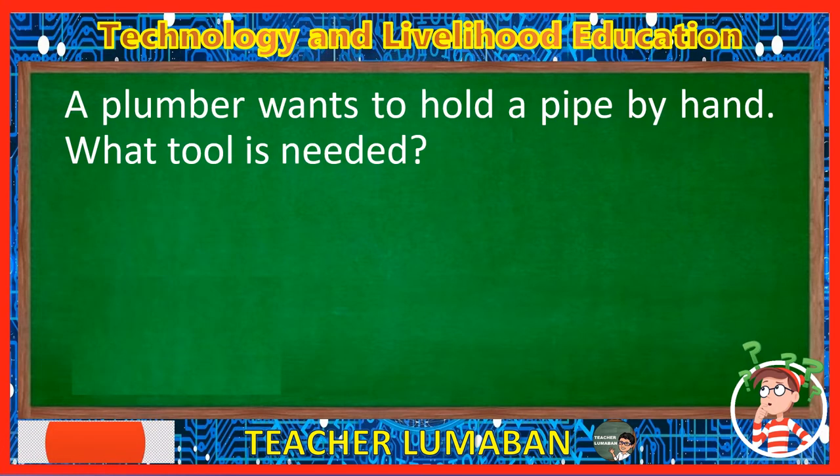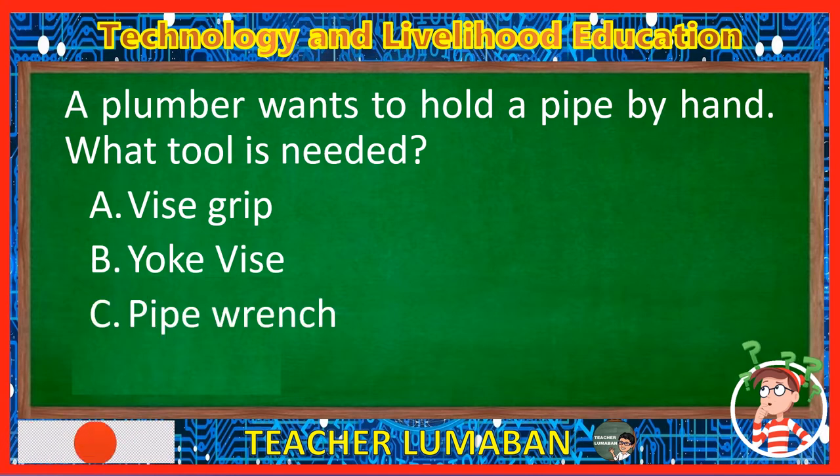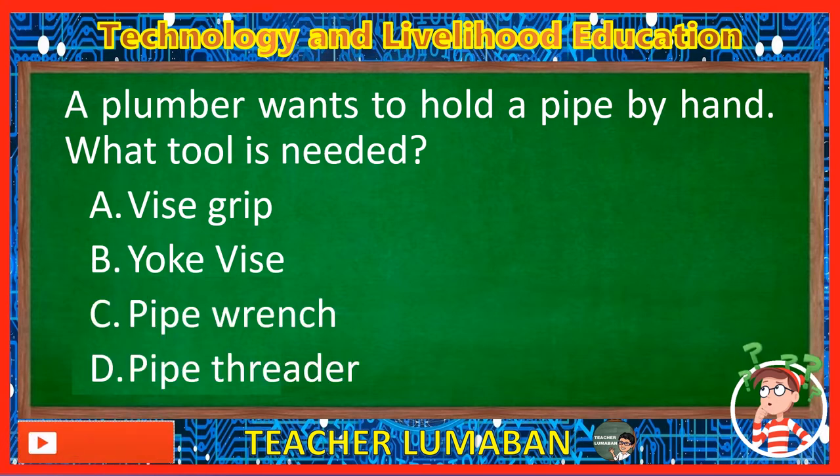A plumber wants to hold a pipe by hand. What tool is needed? Letter A: Vise grip. Letter B: Yoke vise. Letter C: Pipe wrench. Letter D: Pipe threader. The correct answer is Letter A, Vise grip. A plumber wants to hold a pipe by hand. The tool needed is the vise grip.